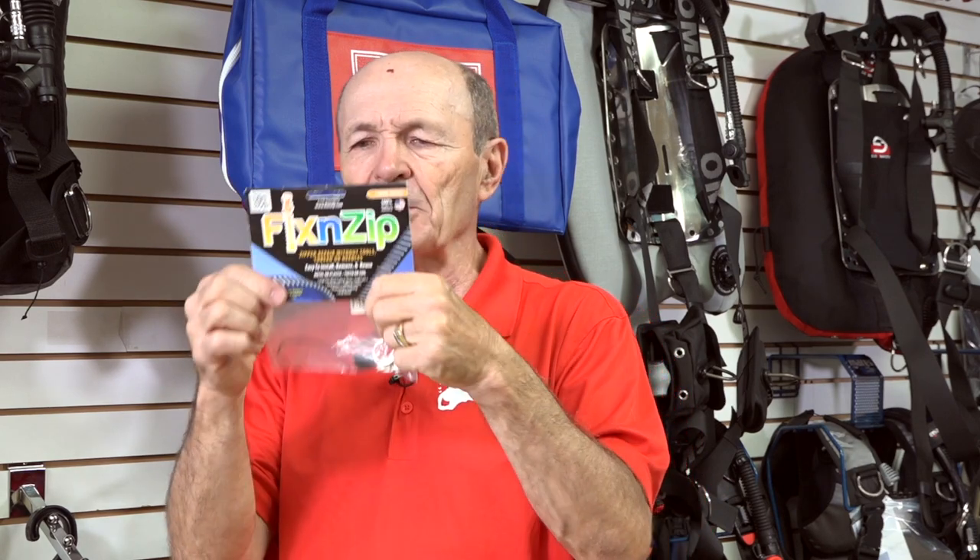You can take a zipper on your wetsuit, your boots, or even your BCD, and buy one of these little kits from your local dive store — in this case, Dan's. With the parts in here, you can fix your own zipper. That's hard to find — it's hard to find anywhere, certainly in scuba. So keep that in mind as well. Fix and Zip.